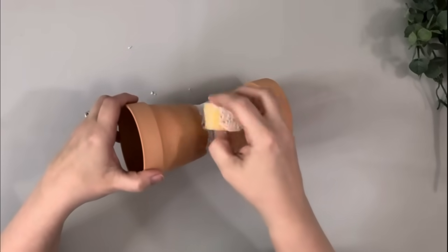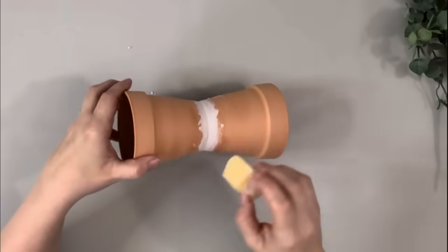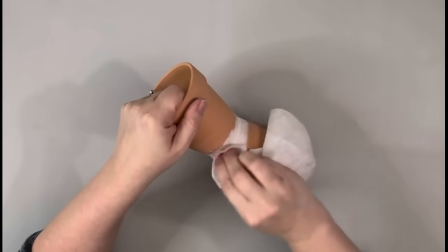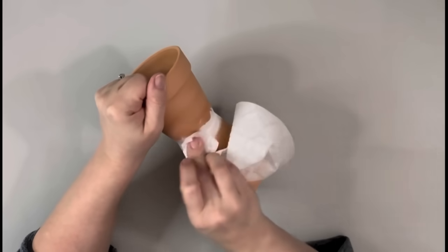Once I'm done with that I just set it aside and let that dry for a little while. Once it's dry, instead of sanding it I just go in with a baby wipe and smooth it all out.